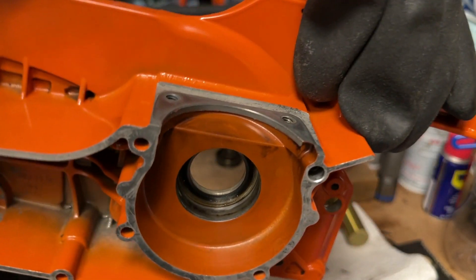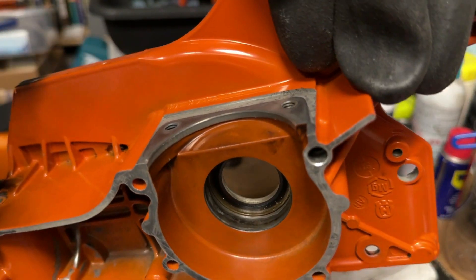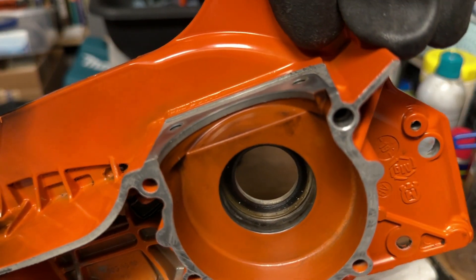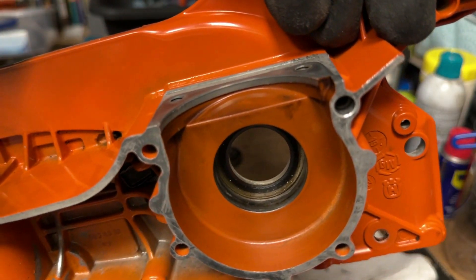This is a dirty saw, but there's no scoring 90 degrees to the pocket, which is good. Not that that would be a huge issue as long as you don't have big heavy scoring to loosen the bearing, but we got a good result there.